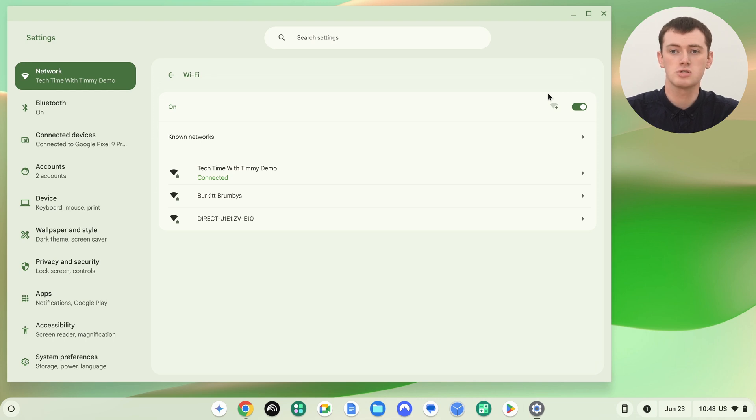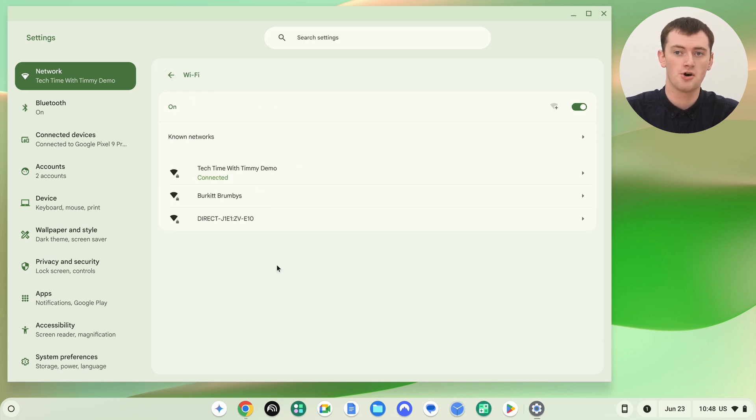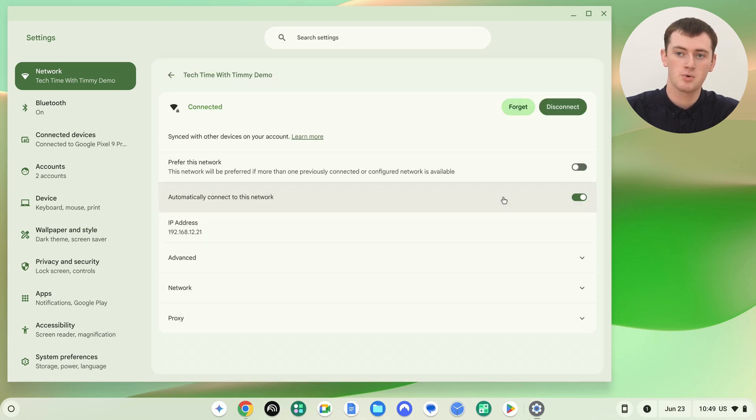You'll need to click on the Wi-Fi network that you want to find the password to. If you're currently connected to it, you can click on the arrow next to it. Or if you're not currently connected to it and it's not currently within range, but you have been connected in the past, there's a Known Networks button. You can click that and scroll through a list of all the Wi-Fi networks your Chromebook has ever connected to. Then click on a network to bring up the same menu. Once you're on the network, you'll need to make sure it says "Synced with other devices on your account," which means this saved network is synced with your Google account.